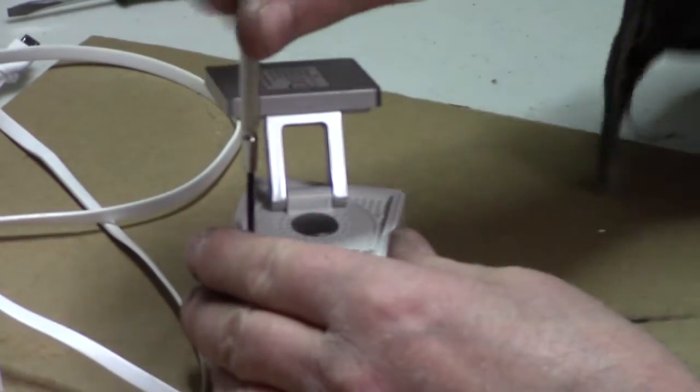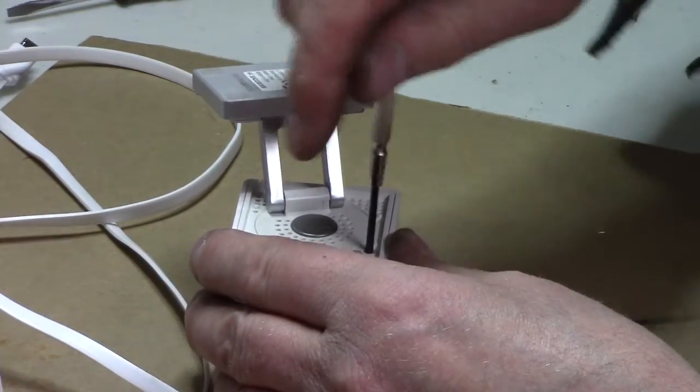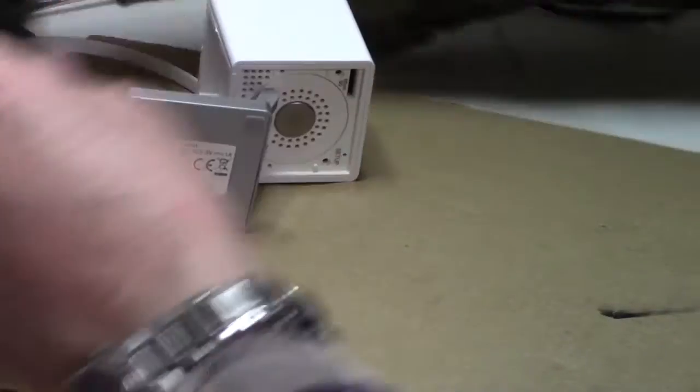There are two little screws here. It's an electronic device that's been in my living room — no idea why all of a sudden it would fail. Let's put these little screws in a container.